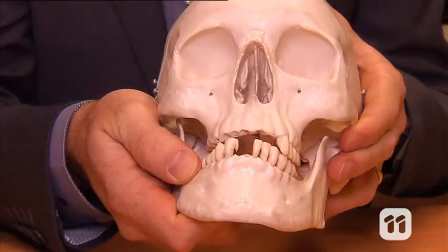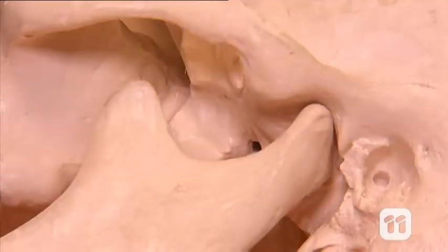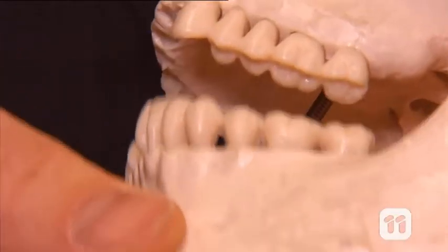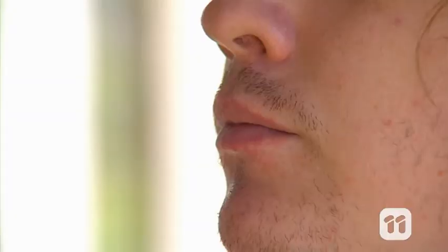Let's first take a close up look at the jaw. This is Murray. This is the jaw bone, known as the mandible. The jaw hinges open and closed in a biting action, but it also moves a little from side to side as well as front and back. We need this action in order to chew our food by grinding it between our rear teeth.